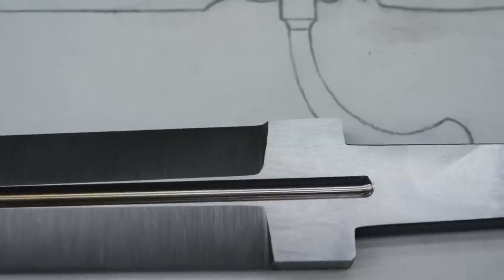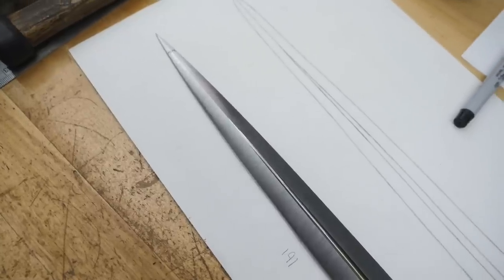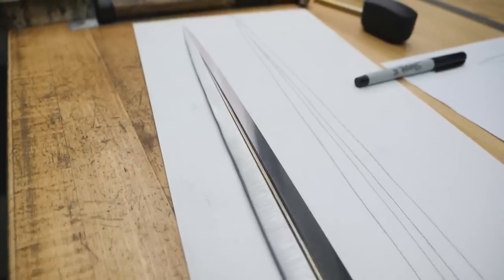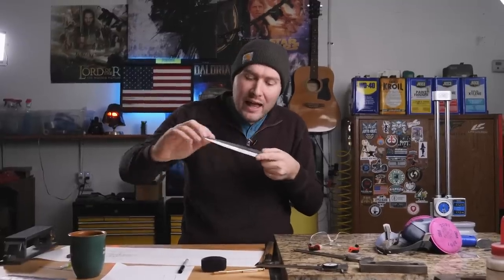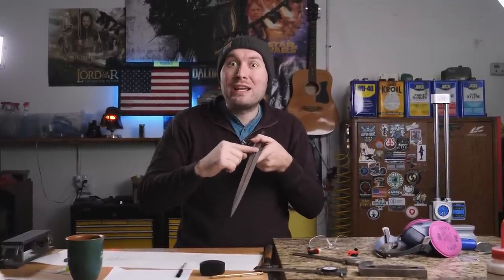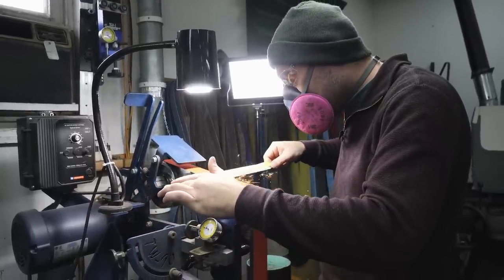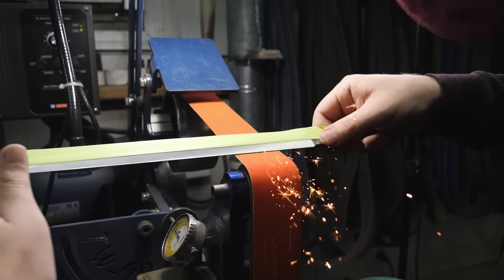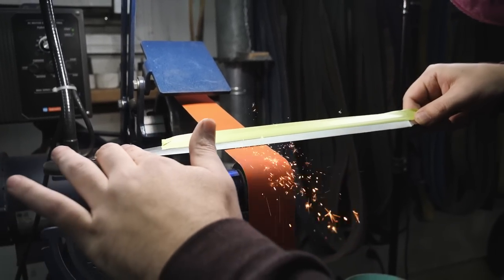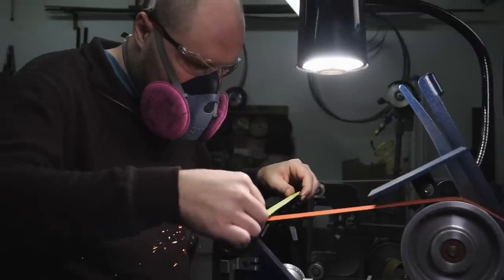Now that I'm pretty much done with the bulk of the bevel grinding, I want to convex the edge next. To convex the edge, I'm going to use the 2x72 with the slack belt, which will give a little radius to the edges as I grind them. I need to grind equal amounts off both sides and make sure not to grind through my tape or I'll grind into the clean fuller. Grinding the convex edges down to about five or ten thousandths of an inch thick actually took quite a bit of time. This dagger has a lot of blade edge and I needed to grind everything evenly and consistently. The convex edge goes up the blade so far you could almost call this a full convex grind instead of a flat grind with convex edges.